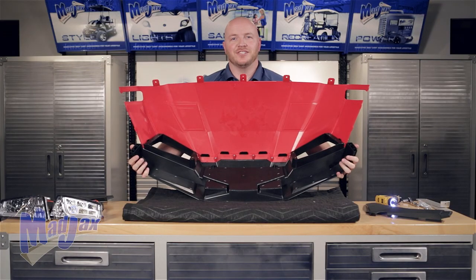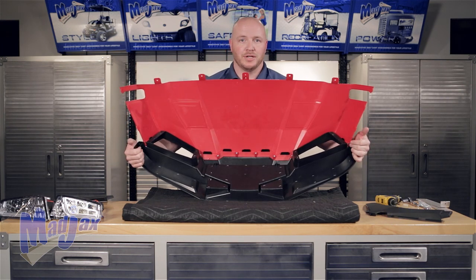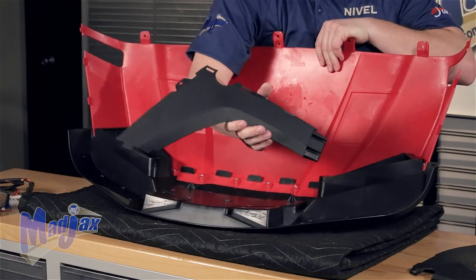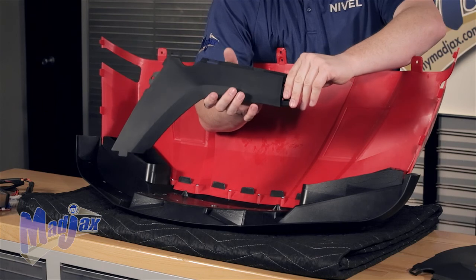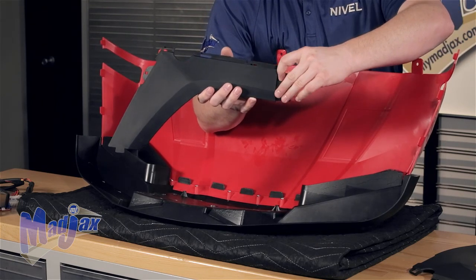Now that we have our fascia on, we're going to attach our new fenders using two screws on each side. When you install your new fenders, the outside is the textured side. You'll also notice a channel — this channel is what will go into the fascia, and this is where our two screws will attach.